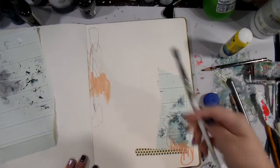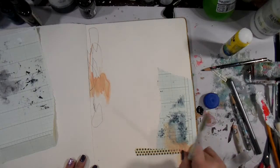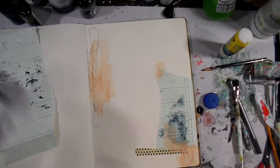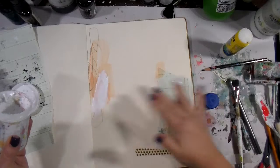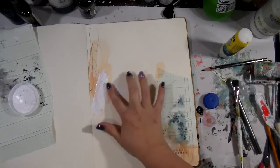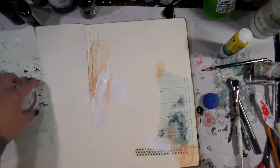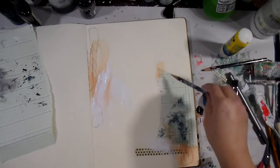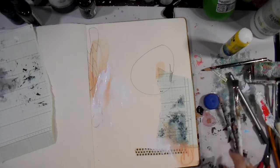I went into this knowing I wasn't going to use a focal image — I just wanted to explore some mark making and playing. That peach color is actually from a broken Neo Color II; I think it's salmon pink, but I could be totally off. The broken part didn't have the color name on it, and I don't really pay attention to that anyway.